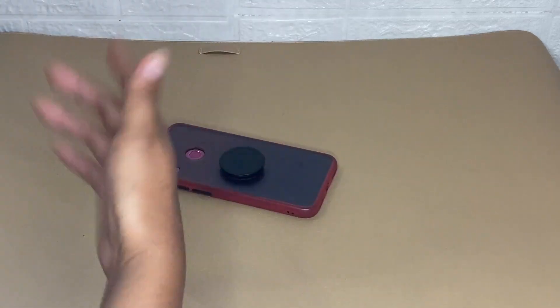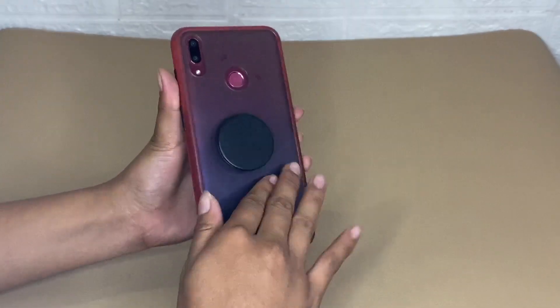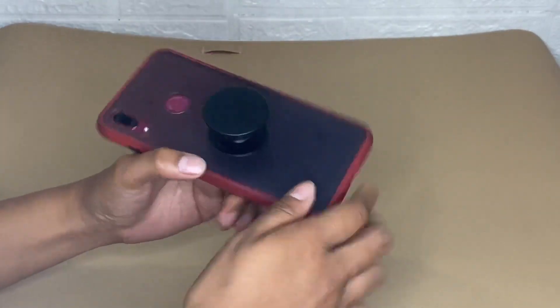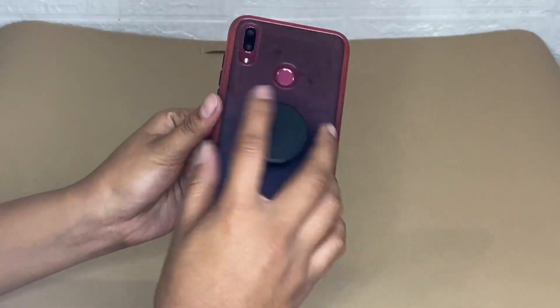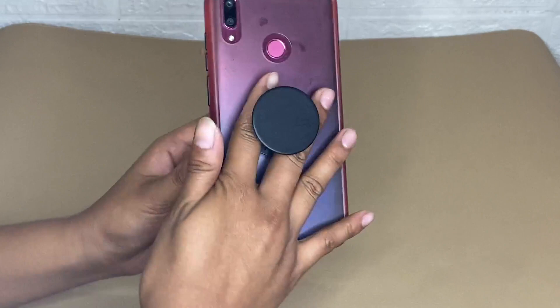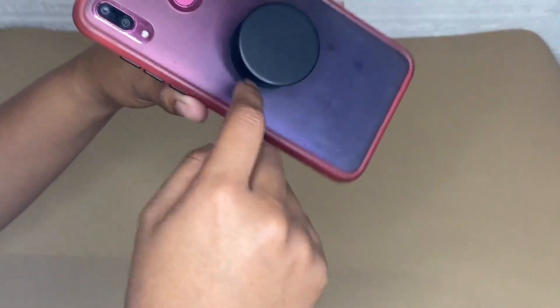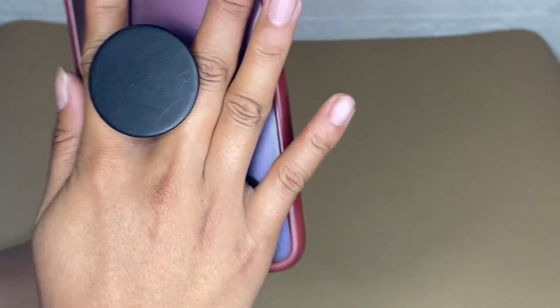I decided to share my honest review about this PopSockets PopGrip for phones and tablets after using it for a while. What I love about this PopGrip is that this durable pop socket is compatible with iPhone, Samsung, and any other devices. We call this a PopGrip because it is an anti-drop accessory that allows for one-handed use of the device.